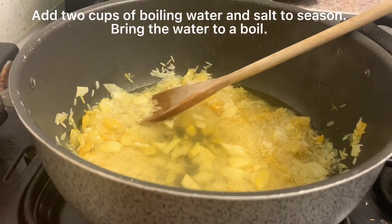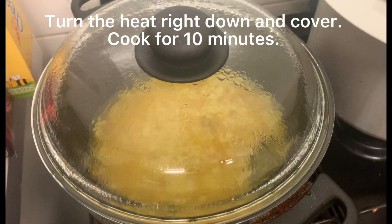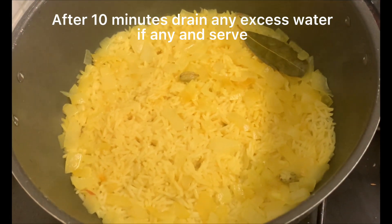Now add two cups of boiling water and salt to season. Bring the water to a boil, then turn right down, cover, and cook for 10 minutes. When the 10 minutes is up, drain and serve.